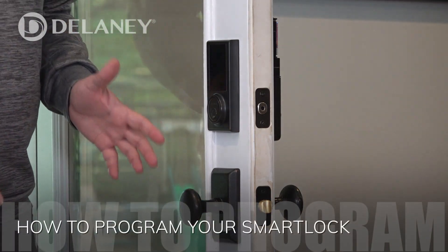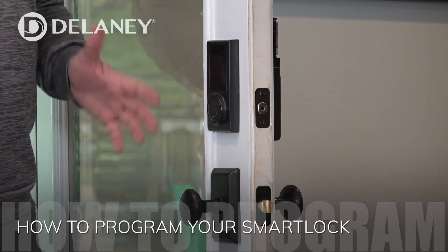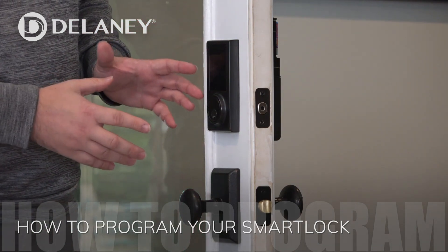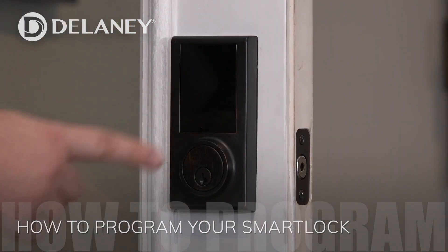I've got my new Delaney Z-Wave 300 installed. Let's go ahead and start working on the programming. According to the instructions, I have to make it recognize how it was handed when it was installed.